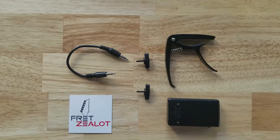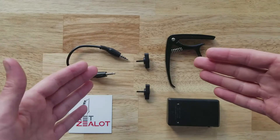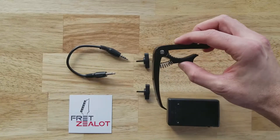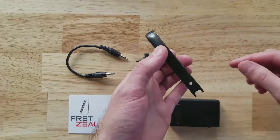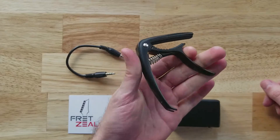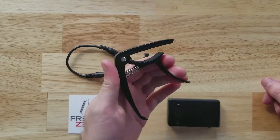Hi there. This video is going to show you how to assemble your Fret Zealot battery pack. There's all these pieces here — it looks complicated, but it really isn't. So this is a capo. It's actually a real metal capo with two holes drilled in it, and this is what's going to hold your battery pack to the headstock of the guitar.